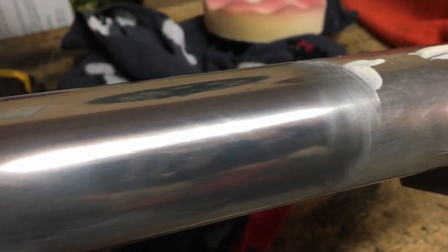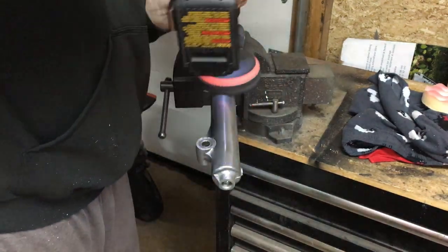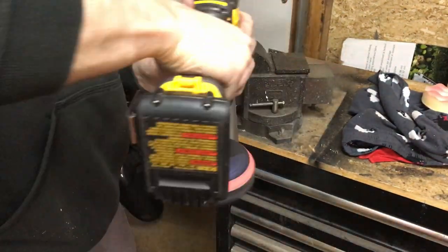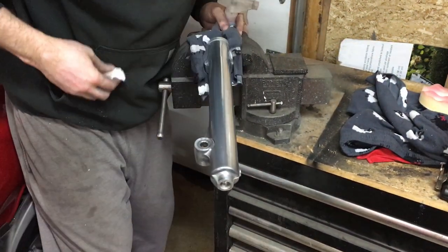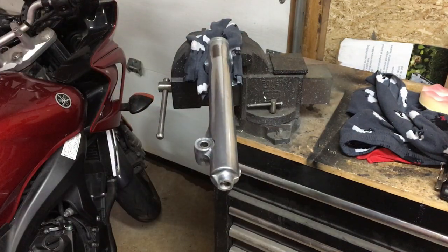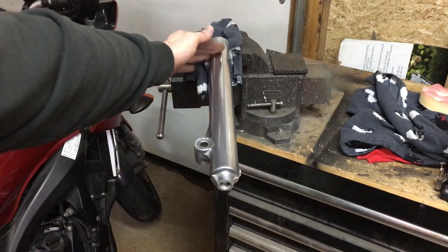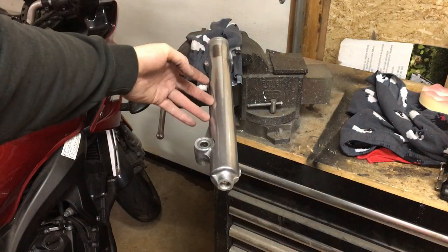Just putting a little blob of polish on and giving it a go — and just like that we go from a hazy shine to a nice mirror finish. You can actually see reflections — you can see the reflection of the sticker on the back of my phone right there. Starting to look really nice. The camera might not pick up how polished it's getting, but you can see the reflections of my fingers in the surface.